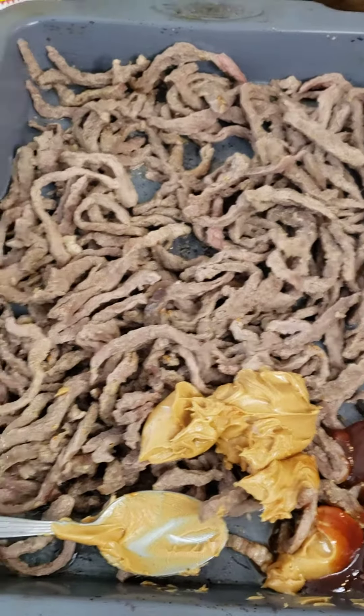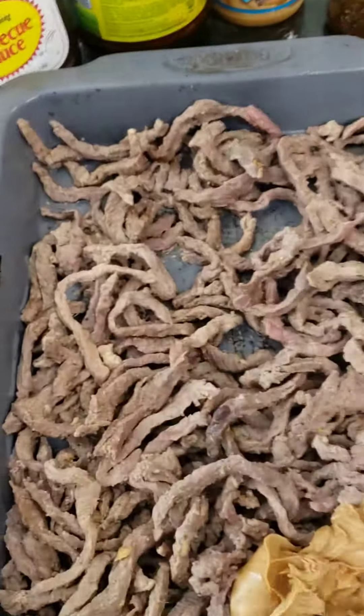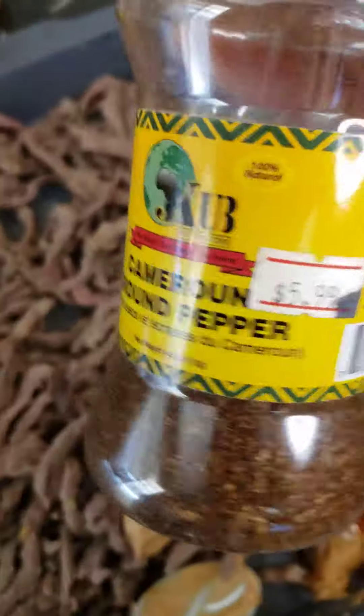Hello, Helen Owen style. Join me as I'm making suya. My suya — this is Cameroonian pepper.